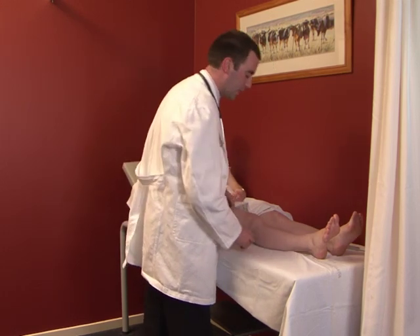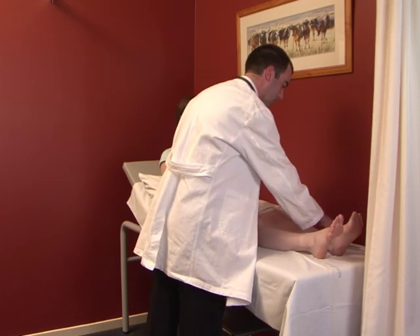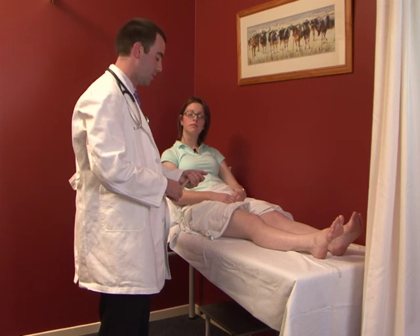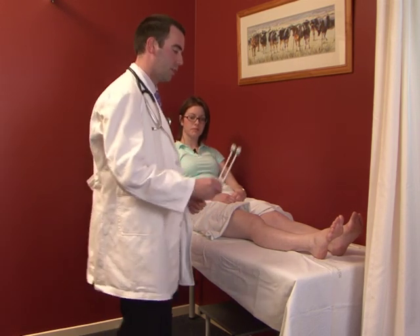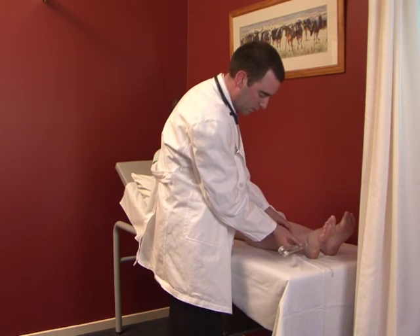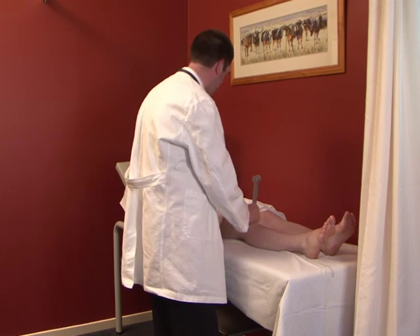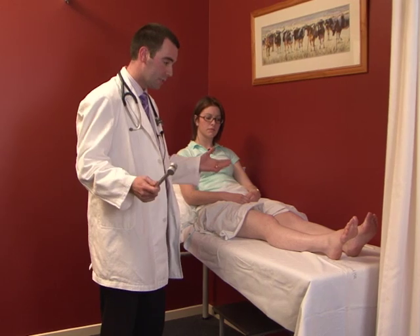It's important to assess underneath the leg as well. Finally, just as in the upper limb, finish off with vibration sense using a 128 hertz tuning fork. Start with the bony prominence, then move to the ankle, and finally the tibial tuberosity. If needed, test at the hip as well. That completes a perfectly normal neurological exam.